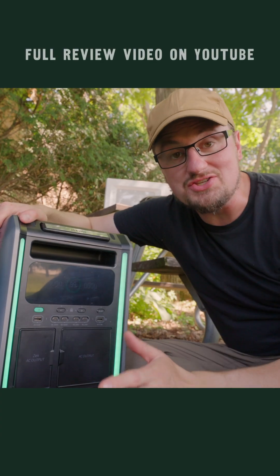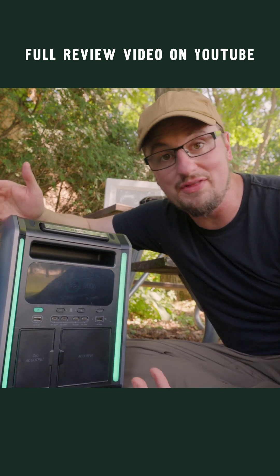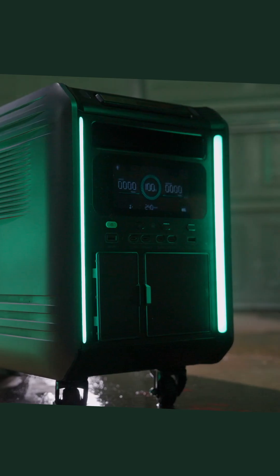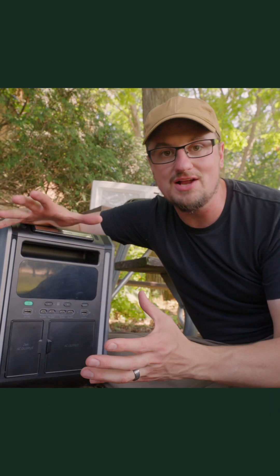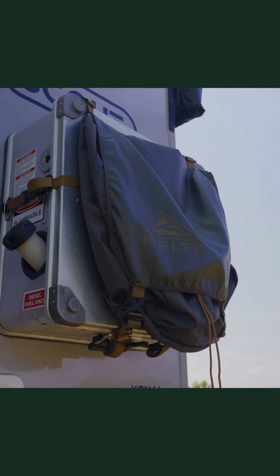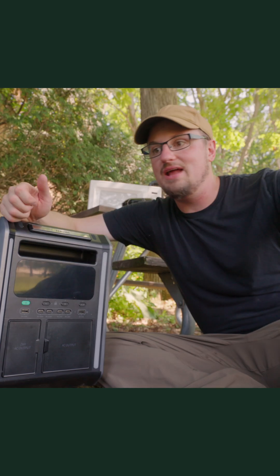This thing is capable of charging either off of AC or solar power, or both at the same time. You can use all of the outputs on this thing simultaneously. What's really cool about this system is that it is scalable and modular. So if you wanted to go out on an adventure or a camping trip, you take one of the base stations, maybe one of the satellite batteries with you, and you're good to go.